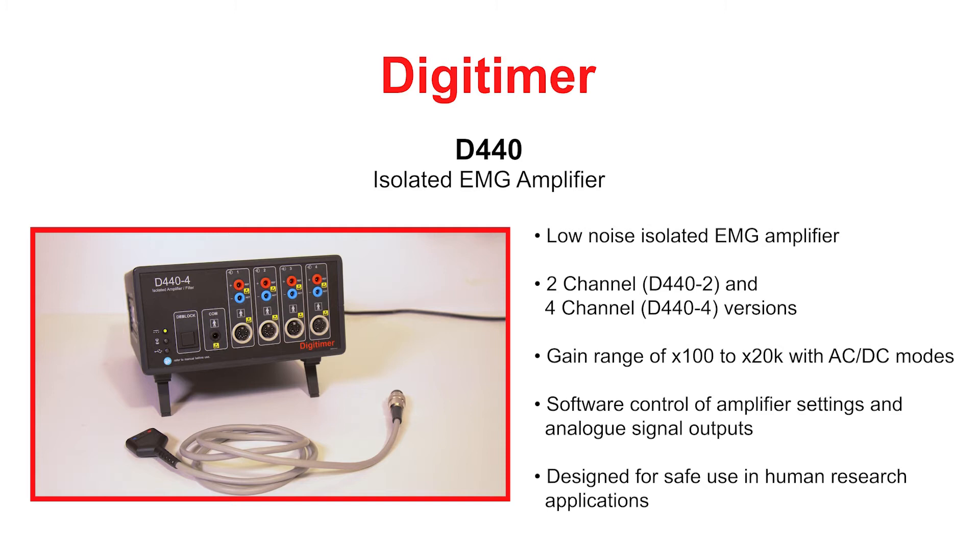Amplifier settings are adjusted using our virtual front panel software or third party programs via a programmer's interface. Amplified signals are available as analogue voltage outputs, making the D440 compatible and accessible with a wide variety of data acquisition systems.